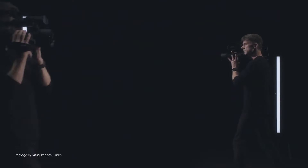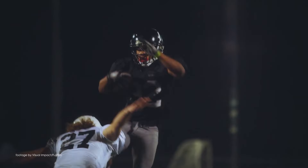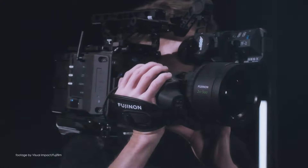Offering support for both Super 35 and full frame sensors, thanks to the 1.5x extender, the native PL mount lens is destined for cinematic live sports and event productions which have been gaining popularity over the past few years.